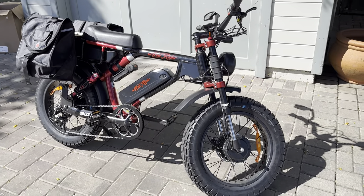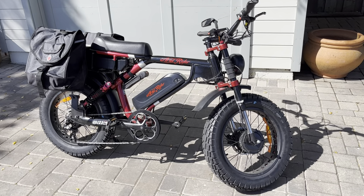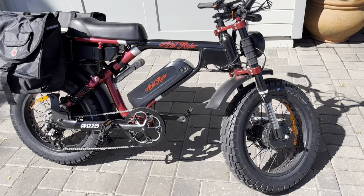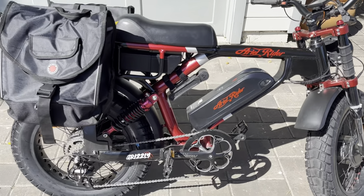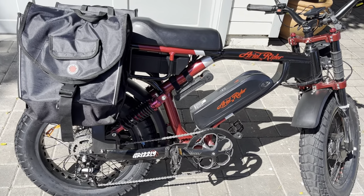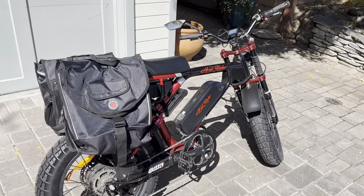Basically overall it's great. There are a few tweaks I'd make if I could, but I'm super happy with this Aerial Rider Grizzly. I hope this review is helpful or interesting to folks.